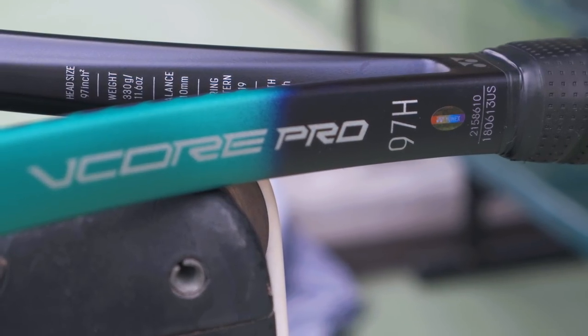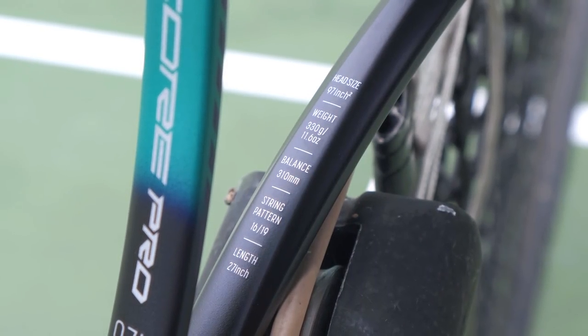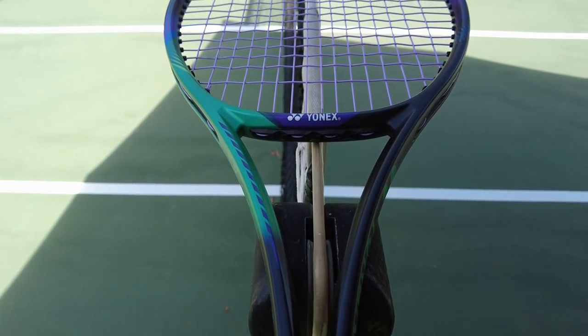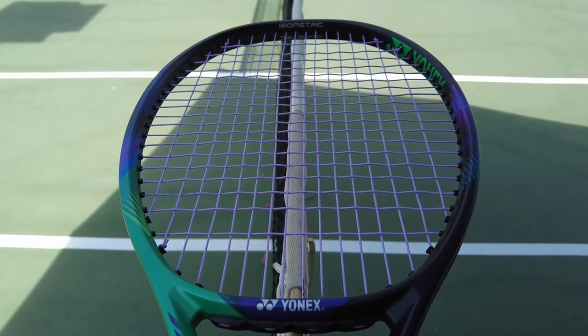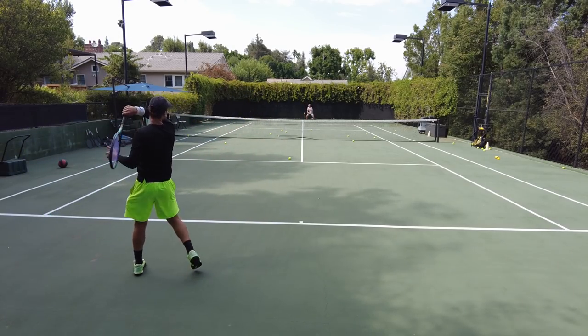Starting with the 97H — first, let's get it out of the way: this is a heavy racket. At 330 grams strung, once you add a dampener and maybe a leather grip, it's going to be north of 350 grams. So not a racket for everybody. If you want to play with this racket, you have to be able to handle the weight. I personally struggled a little playing with it since I'm playing with something lighter now, so it definitely felt a bit sluggish — though more because I'm used to a lighter racket than anything else.